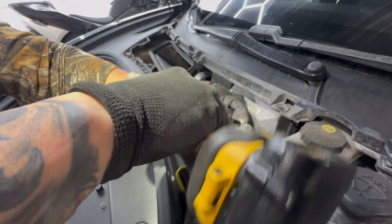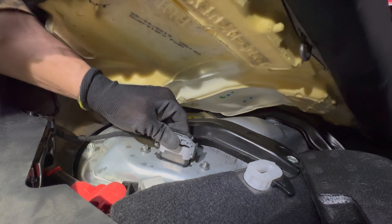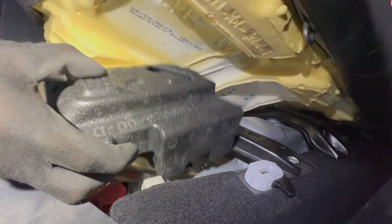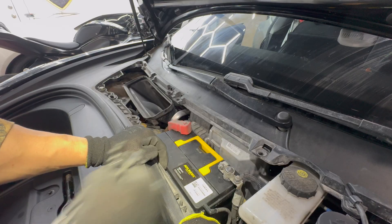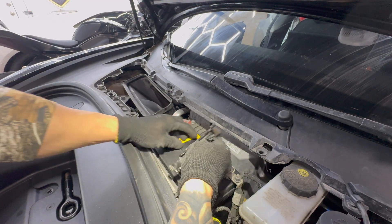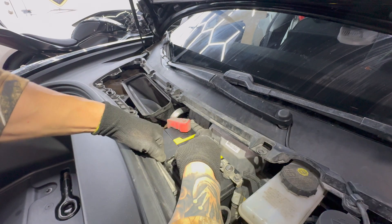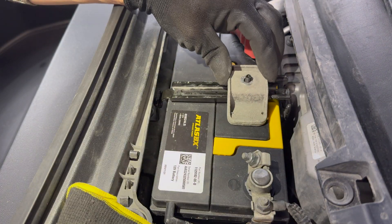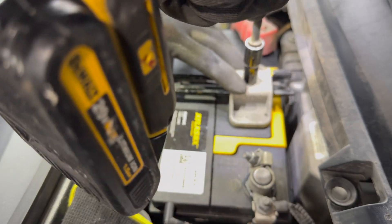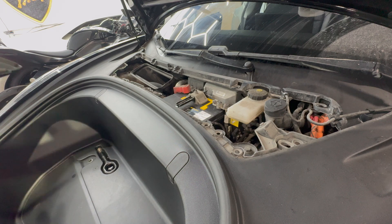Now I'll go back to the rear and plug the auxiliary connector back in — plug that in and it's going to click back in. It's back on. That noise stopped. I'll put the safety cover back on, and then in reverse order I can put the seat foam and cover back on.